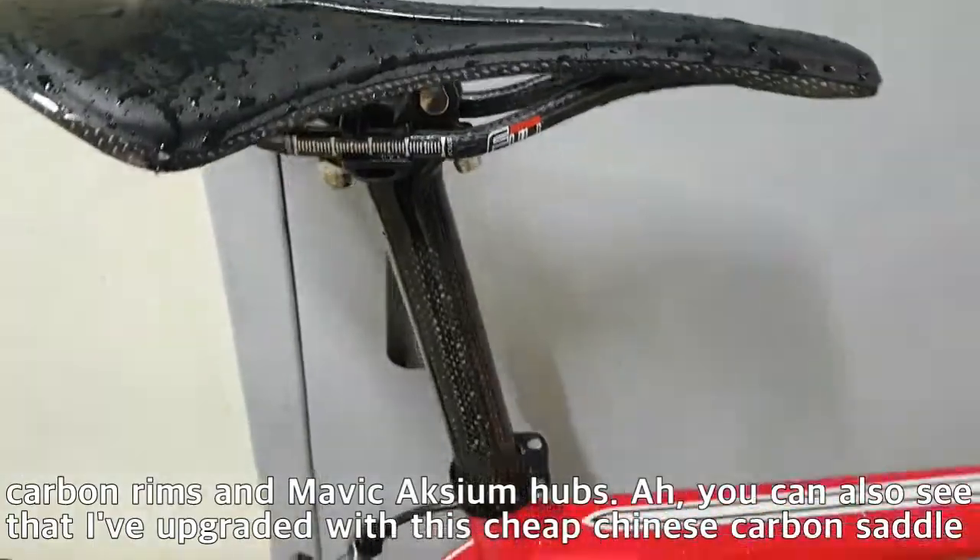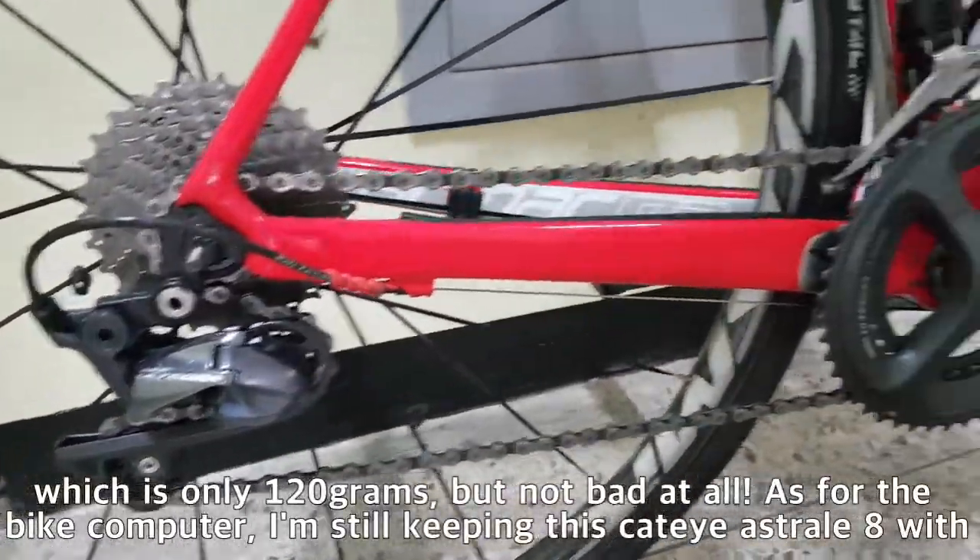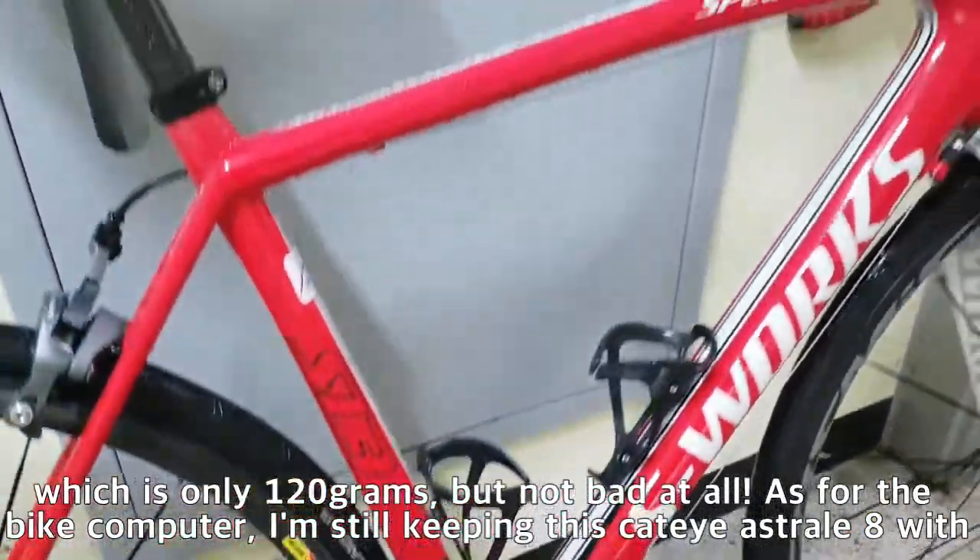You can also see that I've upgraded with this cheap Chinese carbon saddle, which is only 120 grams, but not bad at all.